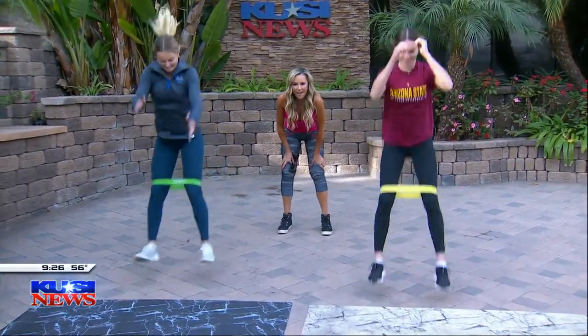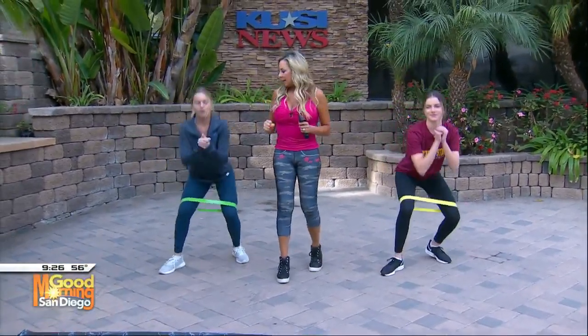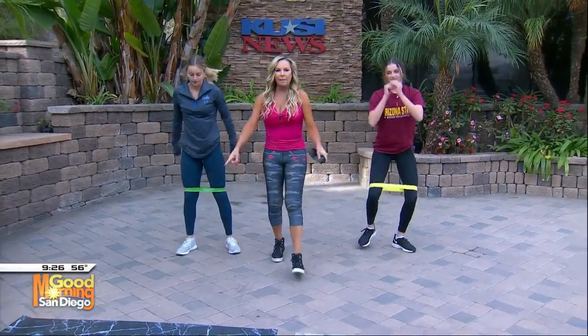Long jump — who can jump further? Yes! Stay low, keep that booty down, keep your shoulders back. That's perfect. One more time, you guys. Jump up, here we go. Come all the way down and scoot back. Yes! Now let's come up here.